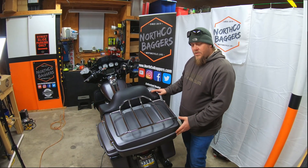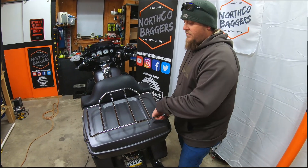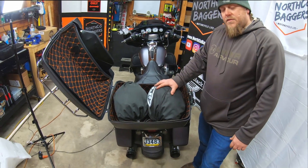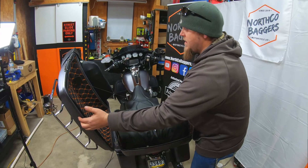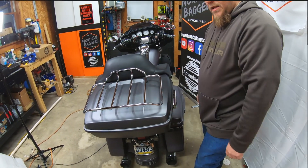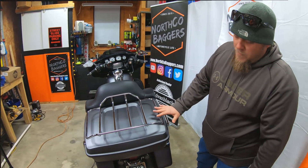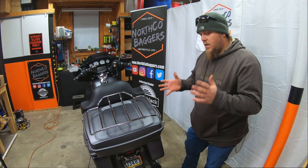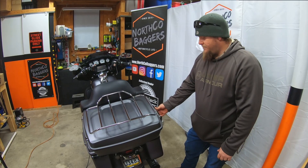If you're wondering how much you can actually fit in these Tour Packs, inside this Tour Pack right now are Michael's and my HJC XXX Full Size Modular Helmets. Both helmets are in here, this closes no problem, down it goes, latches on — Tour Pack closed. Just to give you an idea of how much room there really is. Full face modular helmets do tend to get kind of big, but they fit right in here no problem.